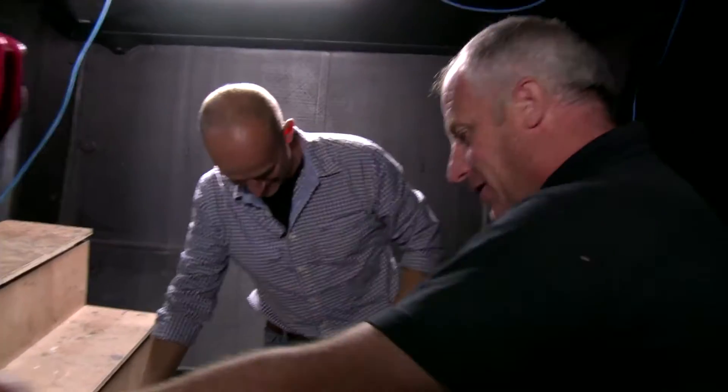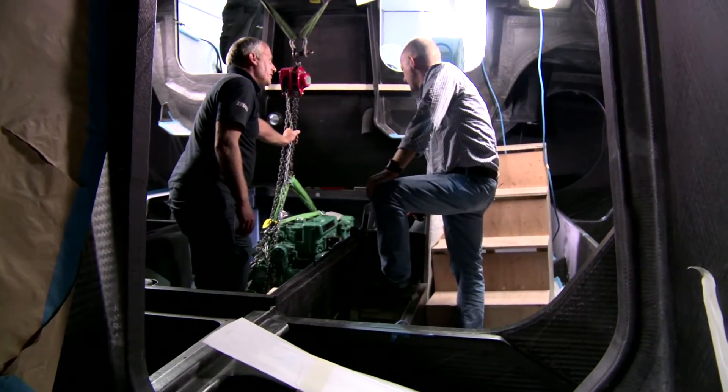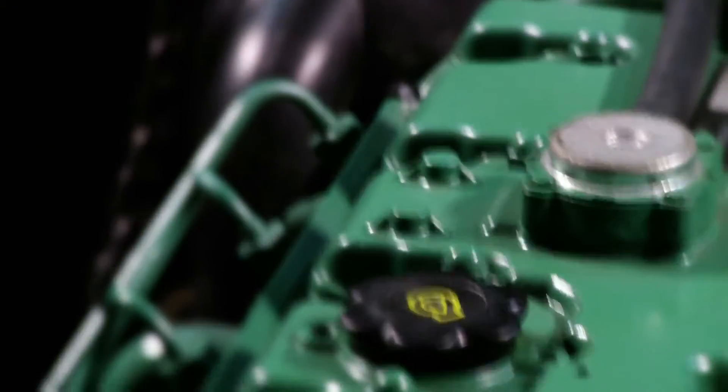We've got the D2-75, Volvo's biggest compact engine, fitting this racing yacht. We're doing a dry run first just to make sure everything's right — you want to get this one right first time.